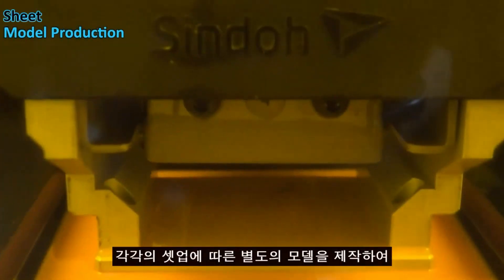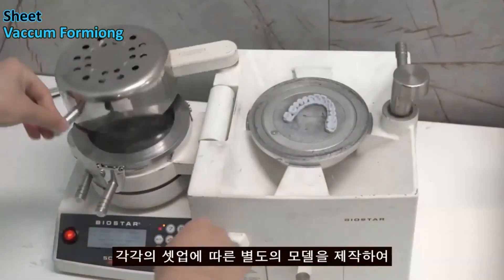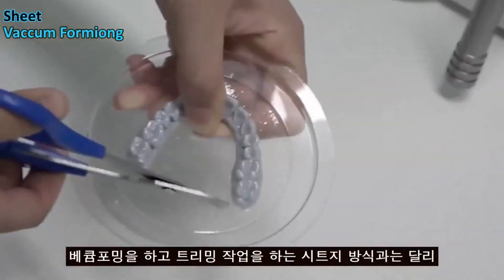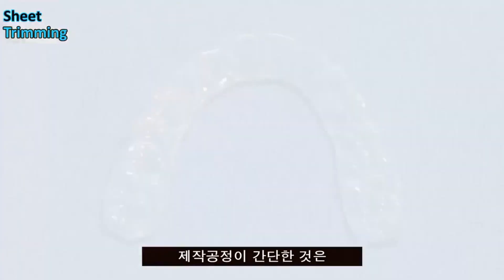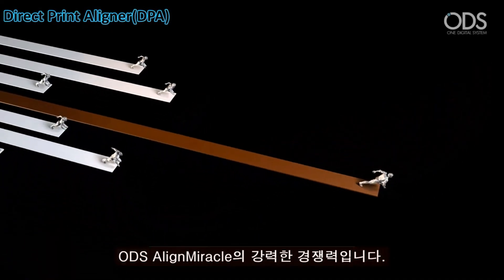No model output is required for each setup, and there is no need for vacuum forming or trimming. The simplicity of the manufacturing process is a strong competitive advantage of ODS Align Miracle. The aligner boasts a completely transparent material for aesthetic appeal.